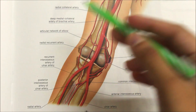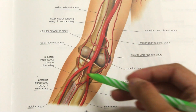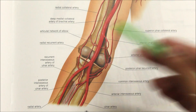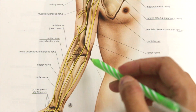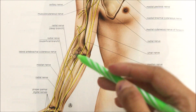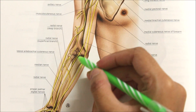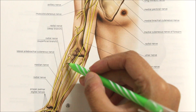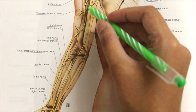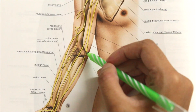The blood supply of the elbow joint comes from the anastomosis around the elbow joint. For nerve supply, the joint receives branches from the ulna nerve, the median nerve, the radial nerve, and the musculocutaneous nerve — these four nerves.